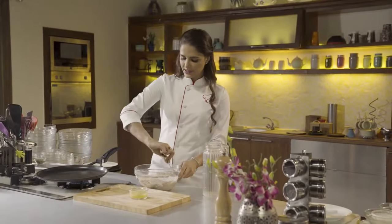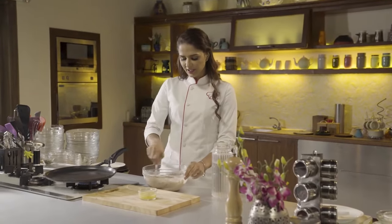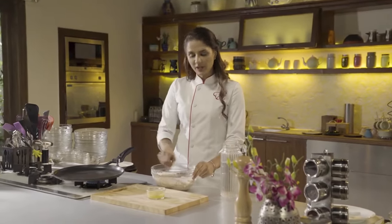You can eat this as a breakfast bowl or as an evening snack. It's actually a very quick and healthy recipe.